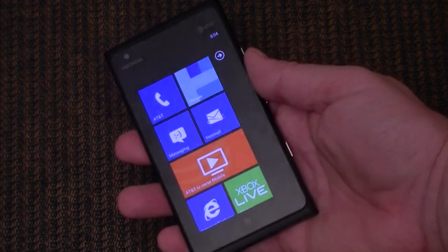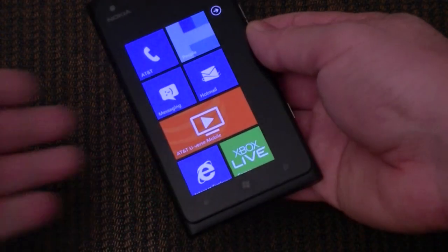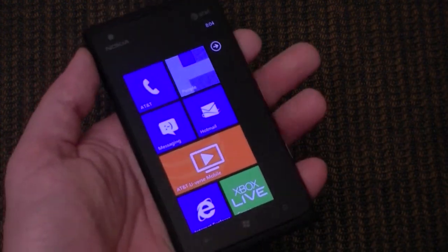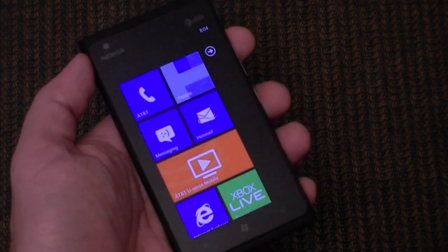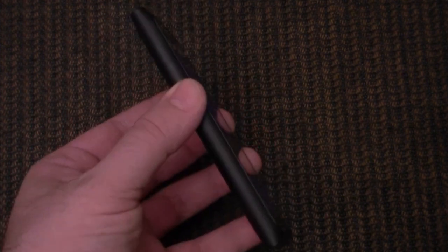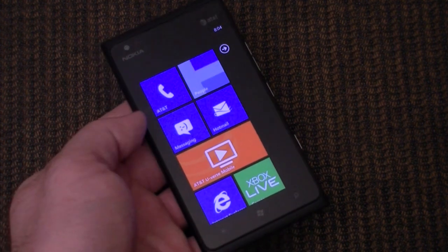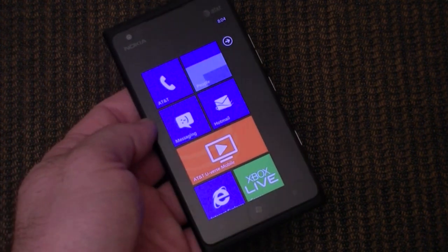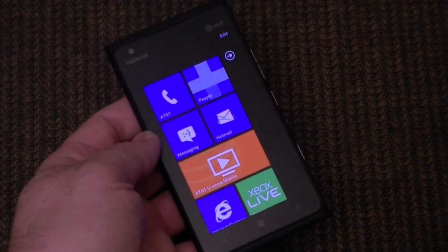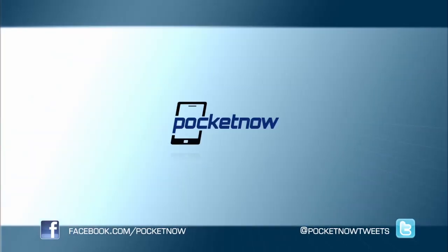Overall, I'm really enjoying the feel of this device. I really like the ergonomics — if you hold it with your left hand, you can touch all the buttons with your fingers. It's really well designed. So that's it for our hardware tour of the Nokia Lumia 900. Be sure to check out our full review. We'll see you next time. Bye.